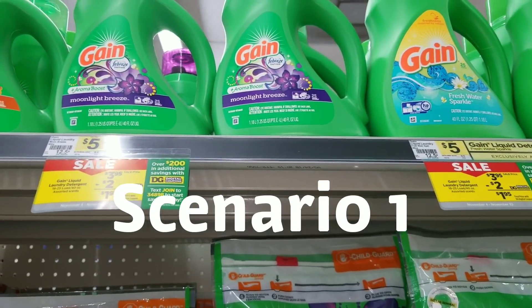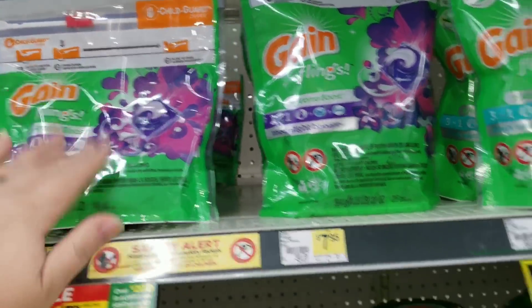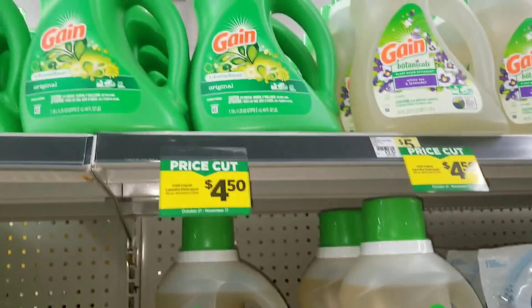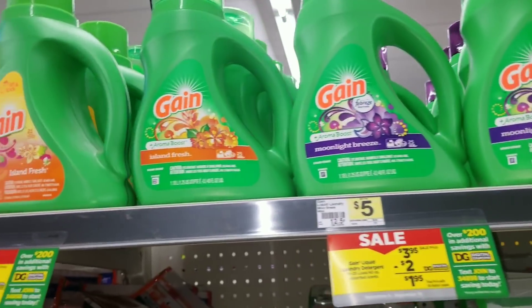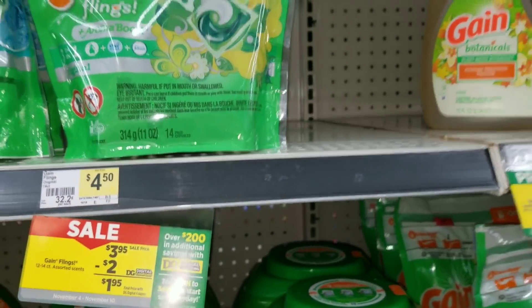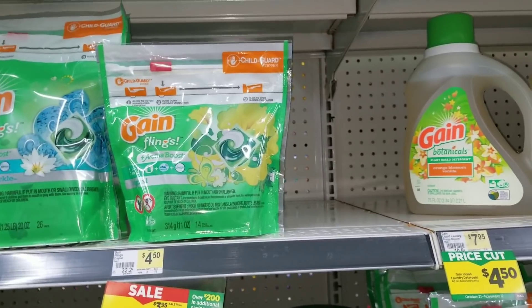The first item you need to grab for this scenario is one of the Gain laundry detergents. For the digital coupon, you can get the 40-ounce liquid, the Flings, or the powder detergent. If you're getting the powder, you can only get the original scent. For the liquid, you can get any scent — original, fresh water sparkle, moonlight breeze, island fresh. The coupon is good for any one of these items.